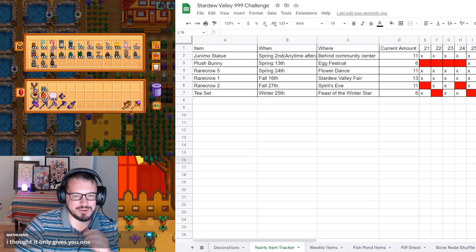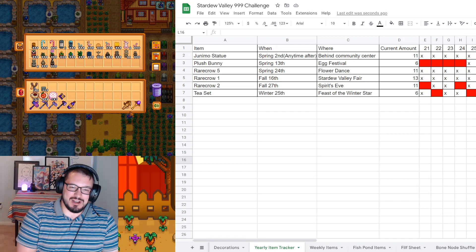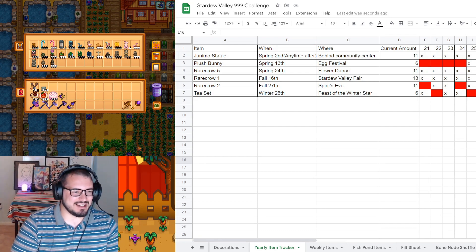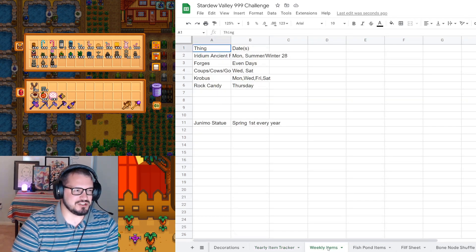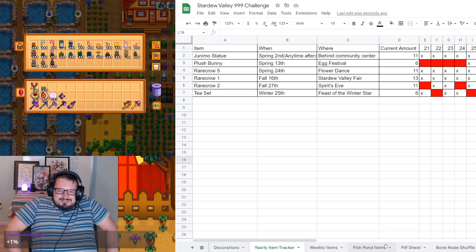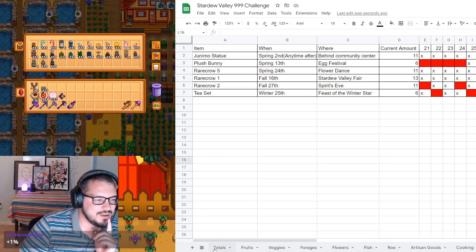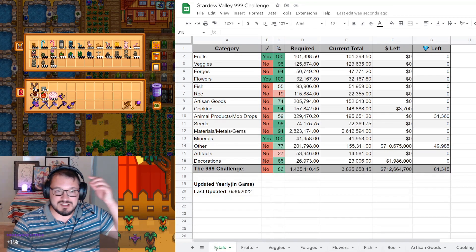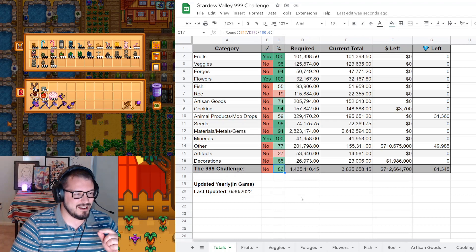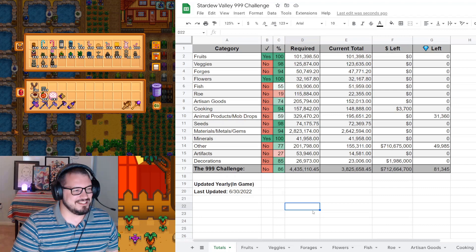This is eventually going to make something very pretty on the picture. You can get more of the weird statues - I also thought you could only get one, but it turns out you can get more. I didn't know until this in-game year that I could. Progress went from 85% to 86% complete - very awesome.